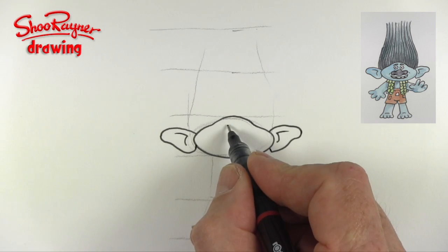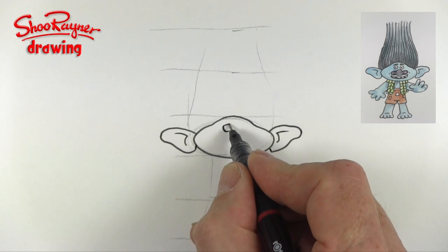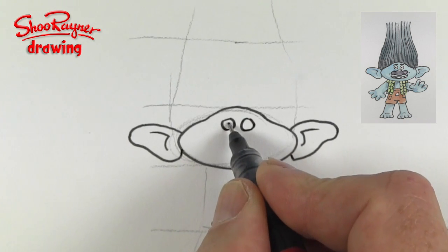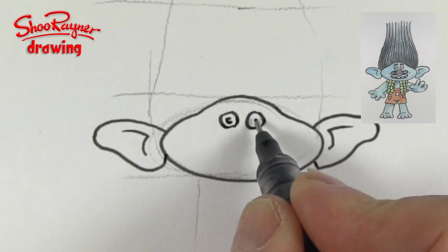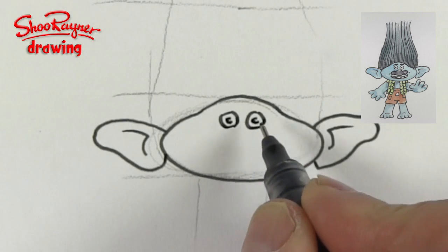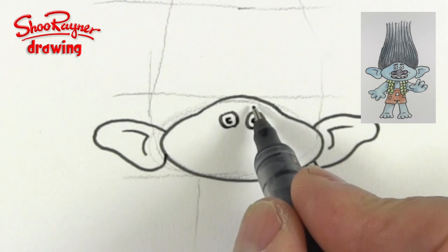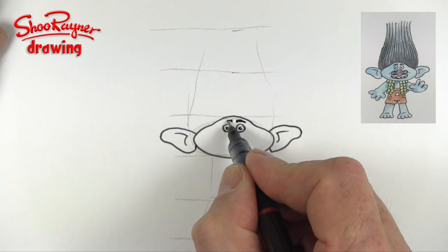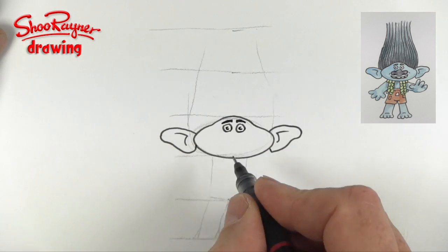Now this character is Branch, who was played by Justin Timberlake. He has his eyes very close together. What I'm doing is drawing the eyeballs like a kind of letter C — that's the shiny bit reflection, which kind of makes it look good. And he's got these quite serious eyebrows on the top like that.